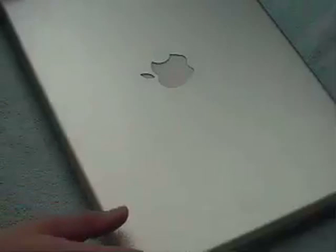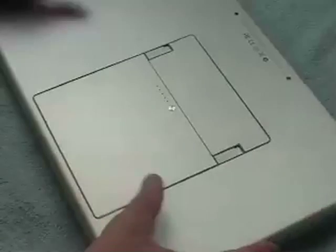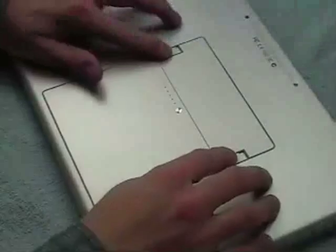First thing you need to do is make sure that the machine is shut down. Place the machine on a soft work surface — this is on a terry cloth towel. Turn the unit over and remove the battery.